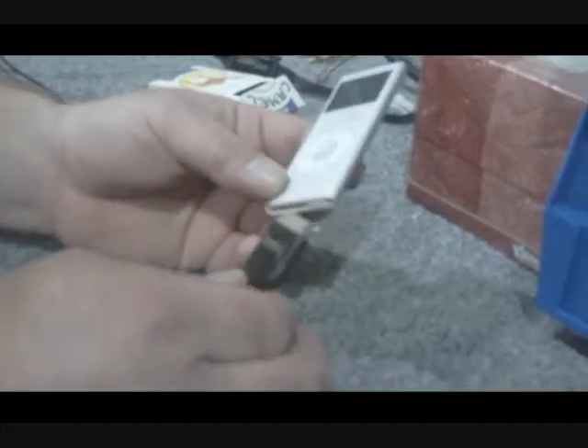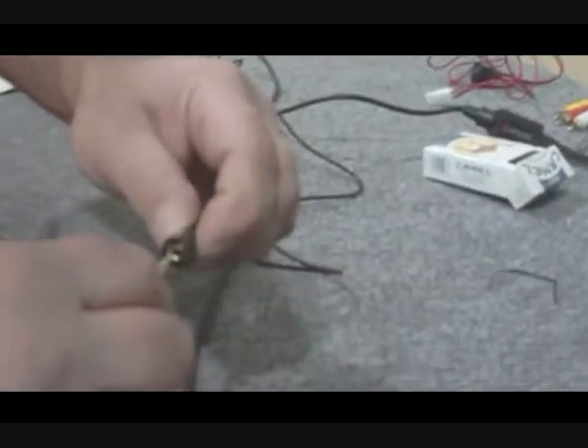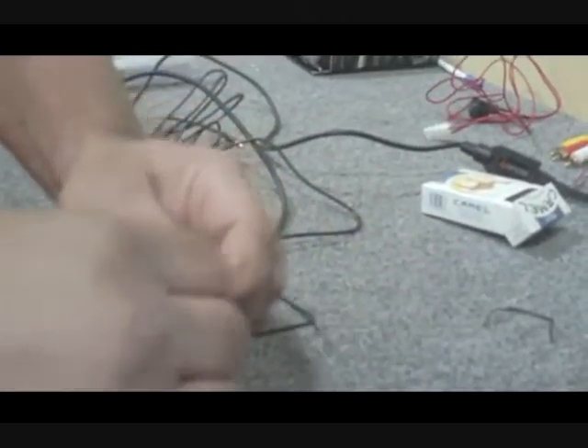There are two different cables you can use to incorporate your iPod in your car. One plug goes directly into the bottom — the benefit of that one is you can actually charge up the iPod as you're driving along. Another way is by using the headphone cable: plug it into the jack installed on the dashboard and into the headphone jack of the iPod. The benefit of this one is it doesn't have to be an iPod — it could be any type of MP3 player.